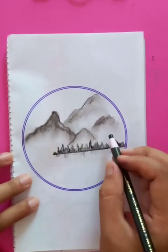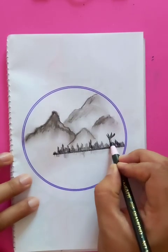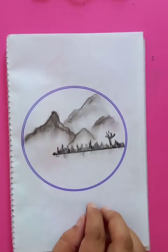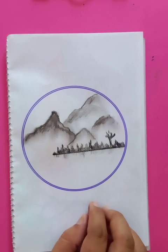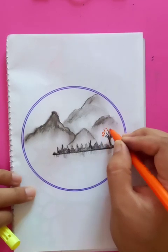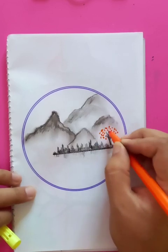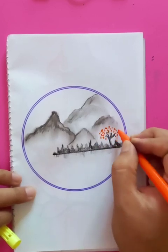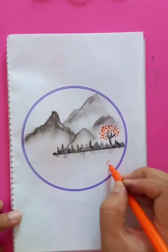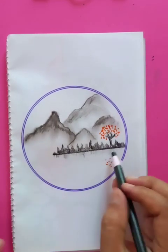We're going to have a tree here with a few branches and going to put the colors. Let's put the orange color here — just put a few dots. The color is going to be orange and it's going to be the tree. So a tree with lots of dots.